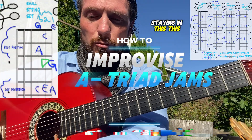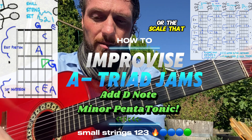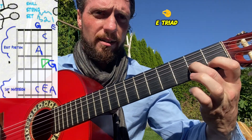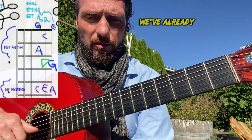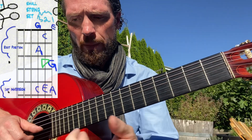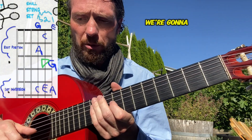Staying in this root position triad area but adding other notes from the scale can make the music a little more colorful. Your home base is the blue A-C-E triad on the first three small strings of your guitar. We've already added in the low G and the high G. Now we can add in the pentatonic notes — the pentatonic ends up being five different letters.